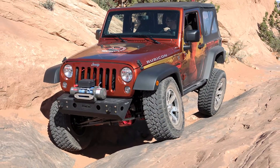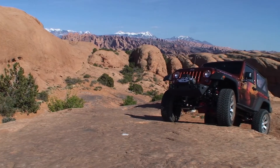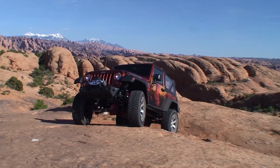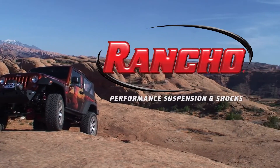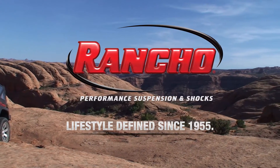The 4-inch sport suspension system provides superior ride on-road along with the flawless handling capabilities off-road that one would expect when buying a quality engineered product from Rancho suspension. If you want confidence in the products you buy, buy from a company that has been building quality products since 1955. Rancho Performance Suspension and Shocks — Lifestyle defined since 1955.